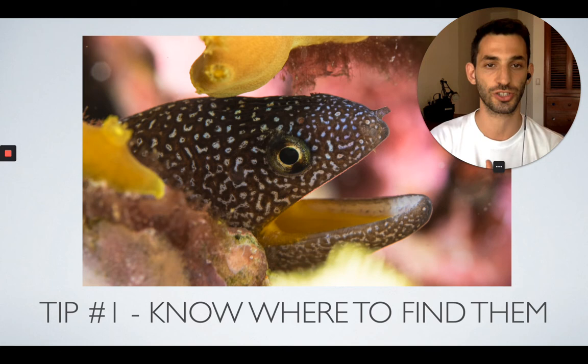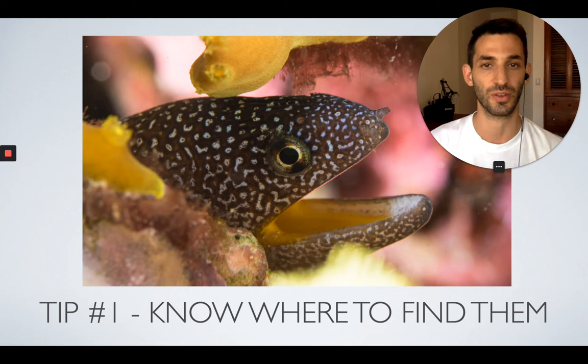Sometimes you see the head right away. And if you go on a night dive, these are nocturnal creatures — they go out to hunt at night. So during night dives there is a very big chance you will see a moray eel simply out in the open, just cruising along the reef and looking for prey.